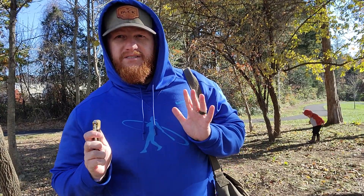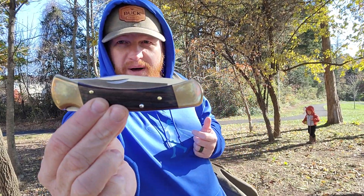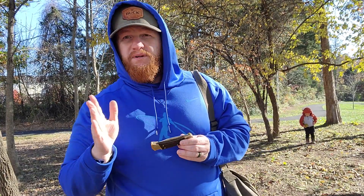But today, I just want to do a quick, more proper actual review on one of my favorite folding knives, the Buck Model 110. I've done lots of videos with this knife in it, but never really gave a true blue knife review on the Buck Model 110.